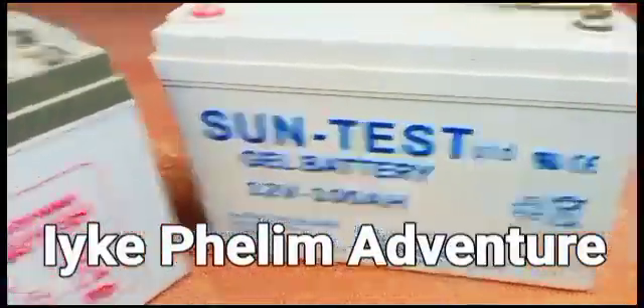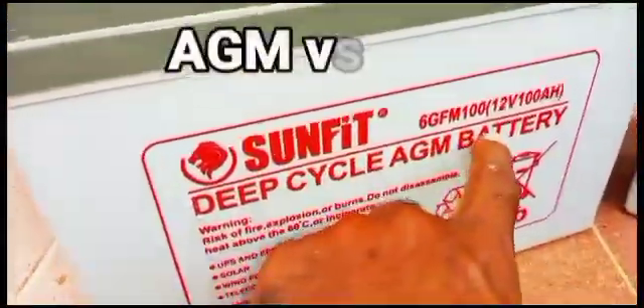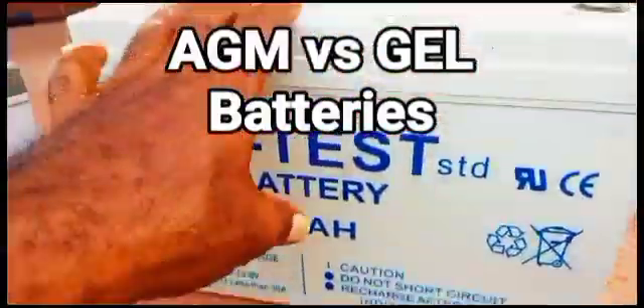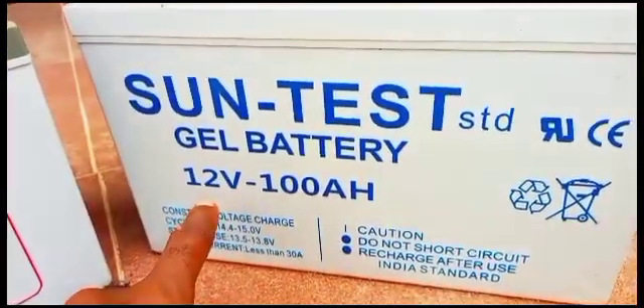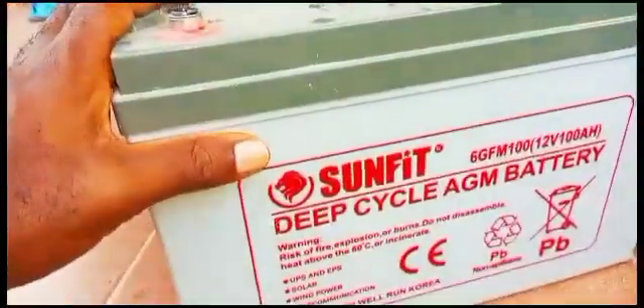These are my batteries for the review. Over here I have the SunFit deep cycle AGM battery — I used this for a year. And I also used this for a year: the SunTest gel battery, 12 volts, 100 amp hour. Now let me start with this one here.